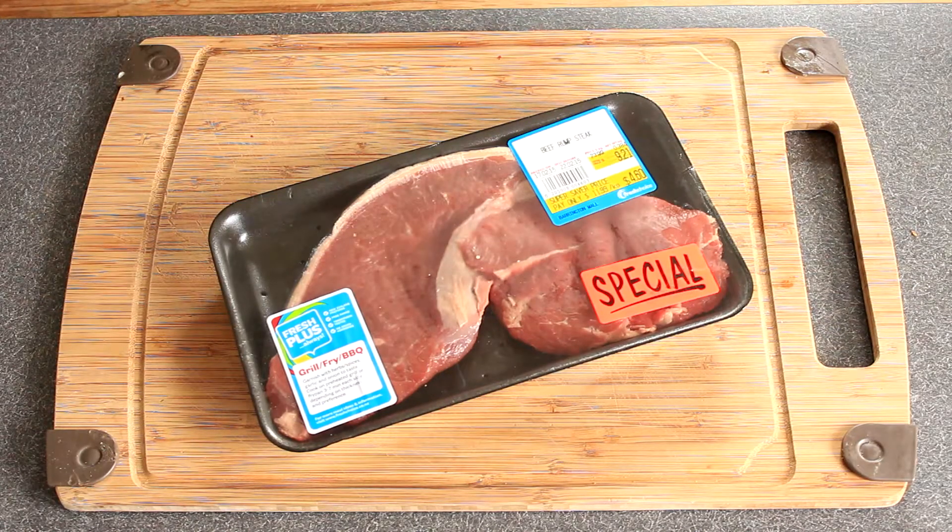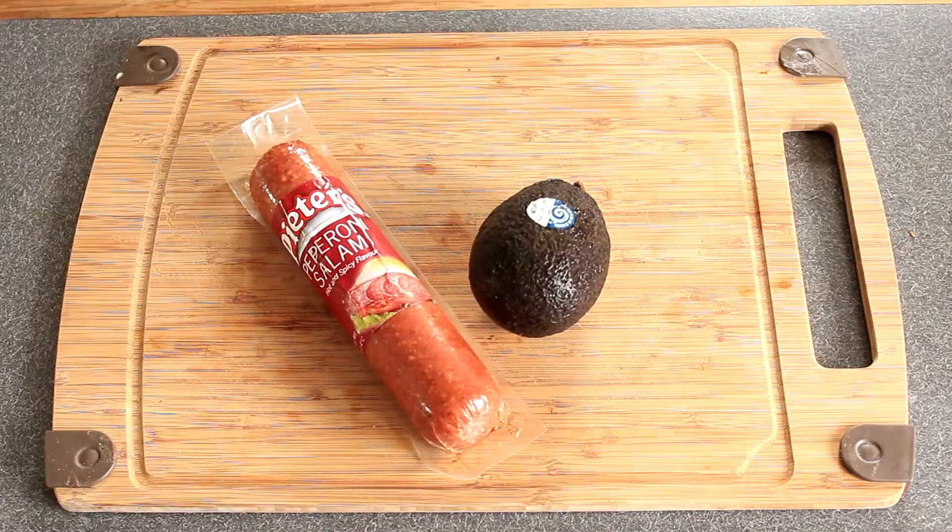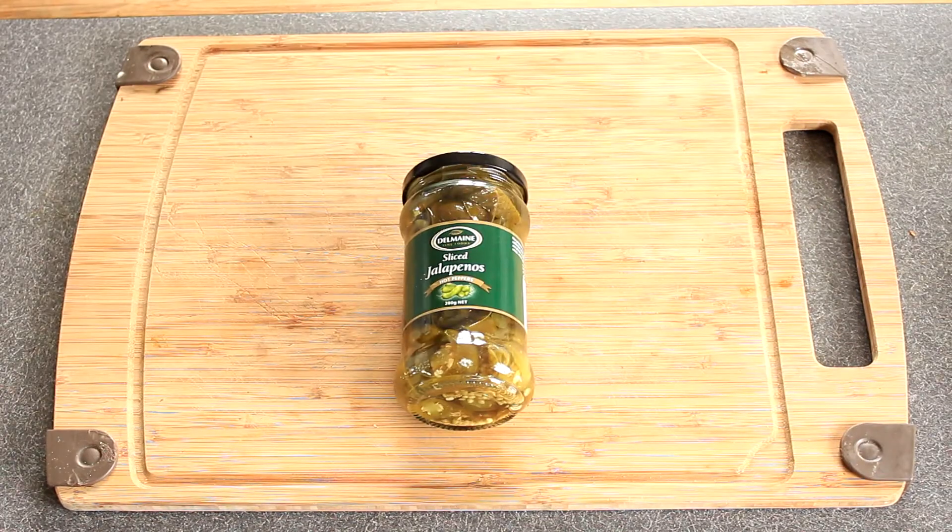For La Vontrape de Couche, you're gonna need beef rump steak, Hella's Danish streaky bacon, Peter's pepperoni salami, an avocado, jalapenos, and finally...